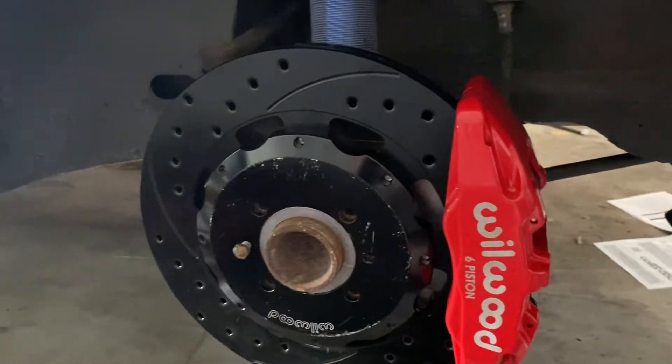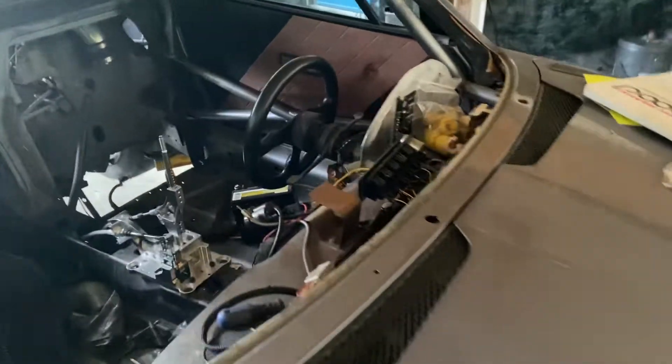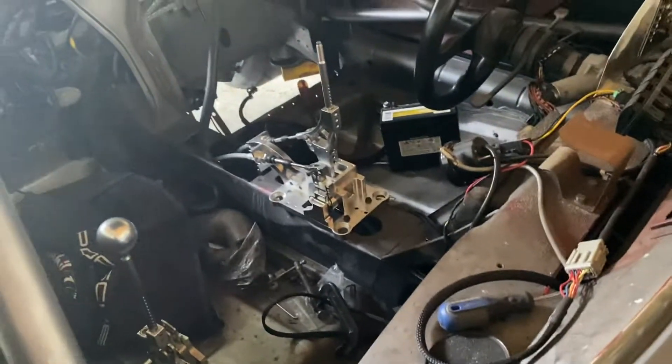It's coming along slowly. This project is definitely draining me, along with all the other projects that come up every day. The shifter cable finally works. I'm probably going to swap every single electrical thing I've already done on it, and I still need to plumb a bunch of stuff.